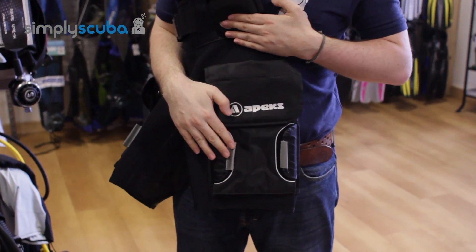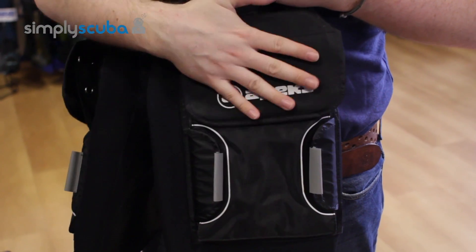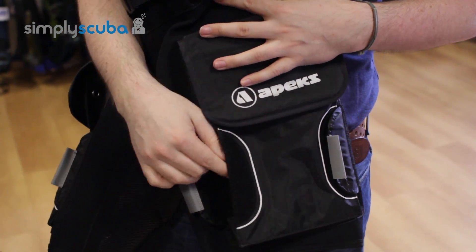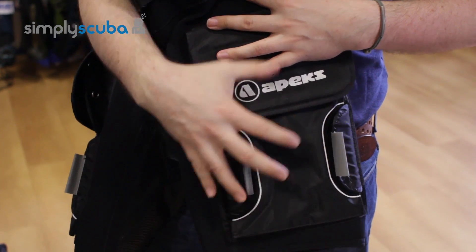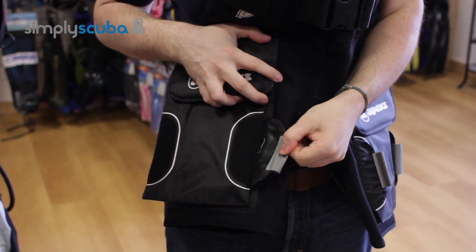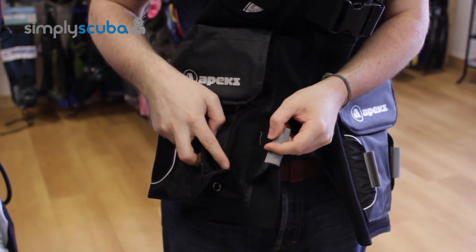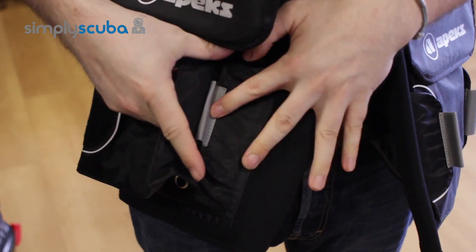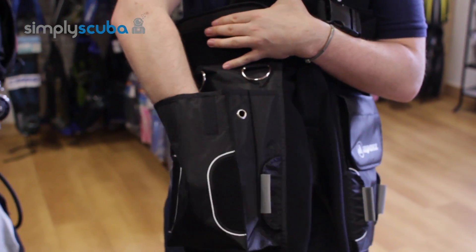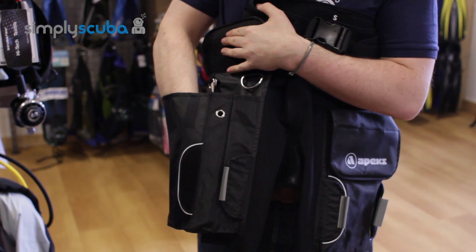They have a nice velcro closure system and this keeps the pocket nice and trim — it stops it from sticking out. But you can remove that and the pockets do bellow out nice and large. When you undo the velcro tab there, you've got another little velcro tab just to keep it nice and tidy, and then the pocket itself gives you a huge amount of space on either thigh.